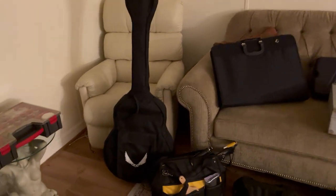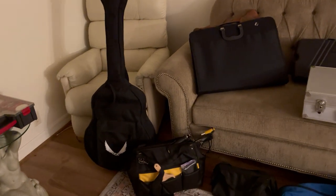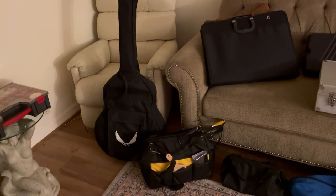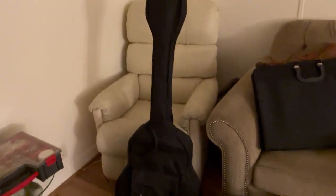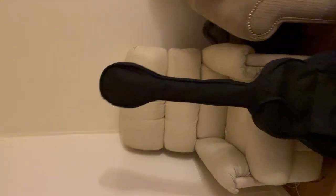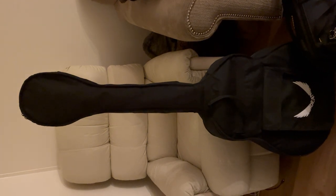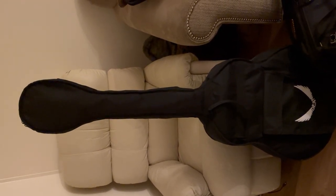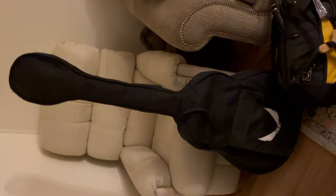Some of the ways I've evolved to avoid that is to make smaller toy bags that are designed for specific types of scenes. A lot of people will use what's called a gig bag. This one happens to be for an acoustic bass, but you could certainly use one for an acoustic guitar. That makes a really nice toy bag.